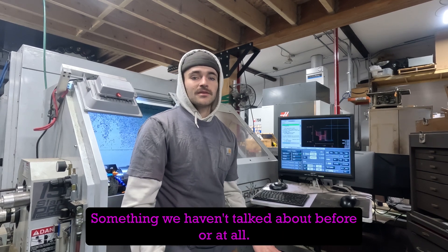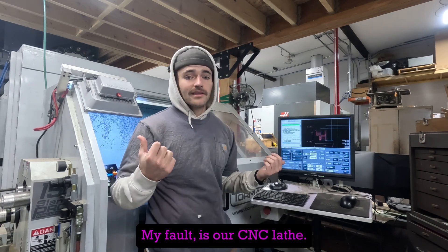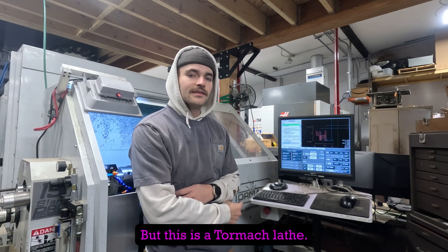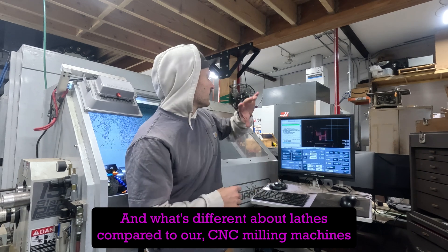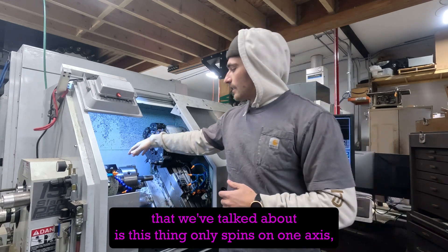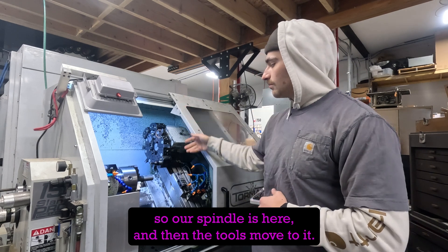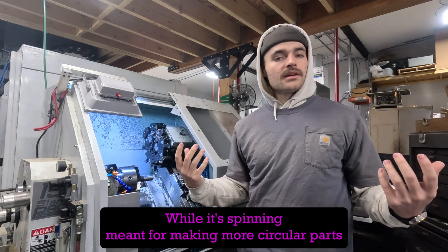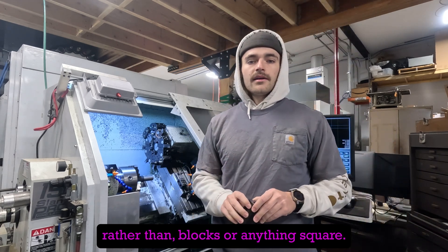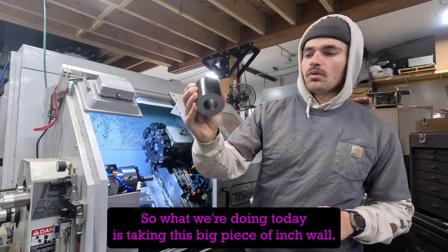Something we haven't talked about before is our CNC lathe. This is rather old school — it's a Tormach lathe. What's different about lathes compared to our CNC milling machines is that this thing only spins on one axis. Our spindle is here and the tools move to it while it's spinning, meant for making more circular parts rather than blocks or anything square.